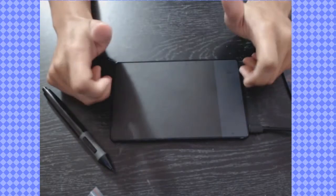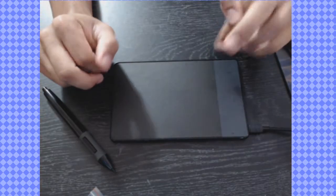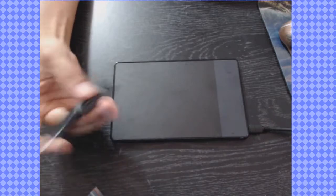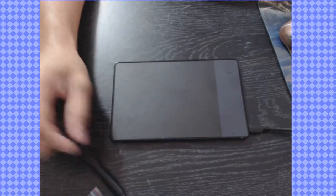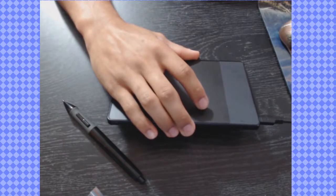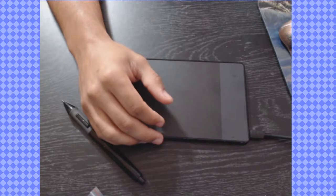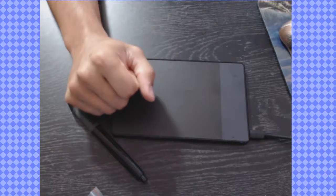It gets my seal of approval for illustration and everything. For quick rough sketches it's great — after I got acclimated to it, it didn't take long. The pen itself fits comfortably in my hand and I had no issues hitting the buttons. Would I use it instead of my Wacom 13HD Cintiq? No. But if I ever needed a backup tablet, would I use it? Yeah, definitely.